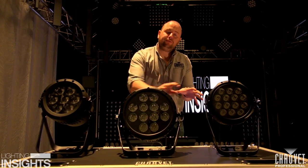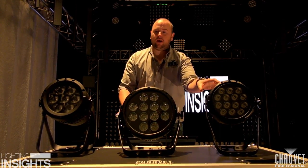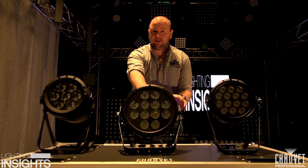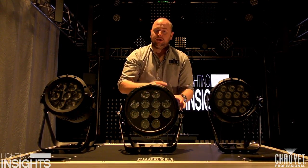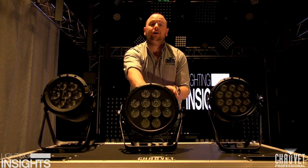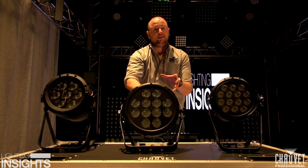Here we have an example of three of the products from the range. We have a tri-colour, a quad-colour and a hex-colour. And what I want to show you is the difference that Hex colour makes and the colours that you can achieve. The Hex chip consists of a red, green, blue, white, amber and UV module inside the LED.